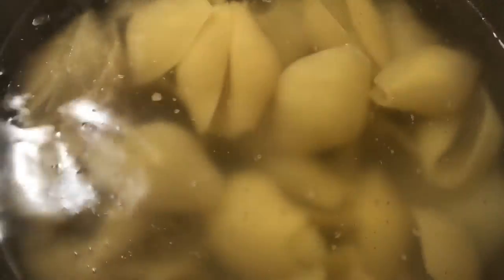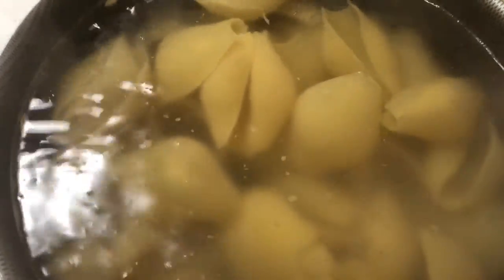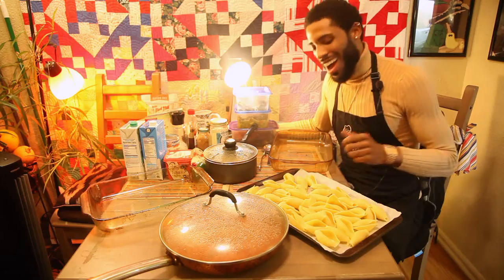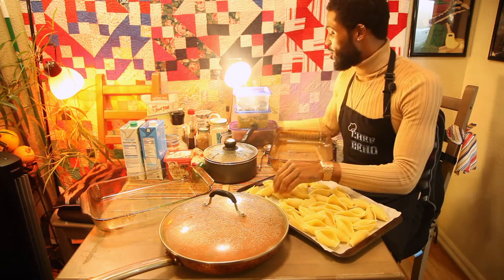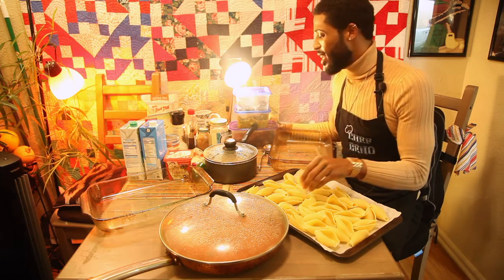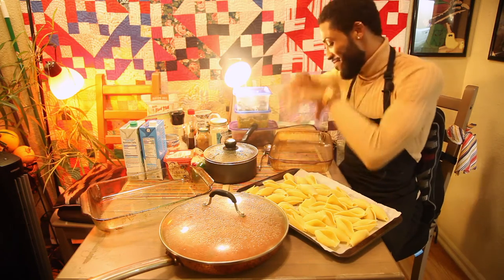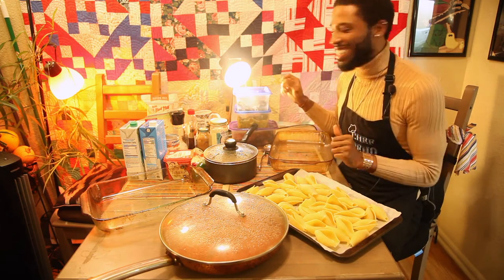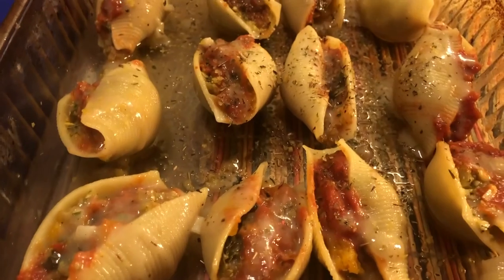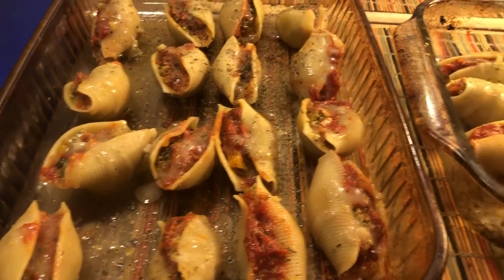So we got our big old Jumbo shell noodles in here. We're going to let them boil for nine minutes, drain them, let them cool, and then start to stuff them. All right folks, we got our noodles all cooked up. I'm going to start with some butternut squash, then put some zucchini in there, a little bit of these canned collard greens, then hit it with the sauce and the cheese, and put them in our Pyrex dish. All stuffed and ready to go. Now we'll cover them with some foil and throw them in the oven at 400 degrees for about 30 minutes.